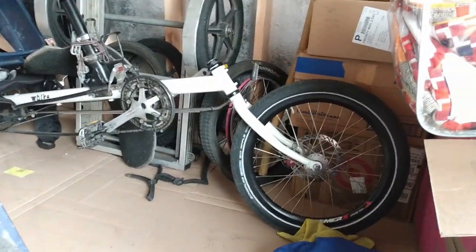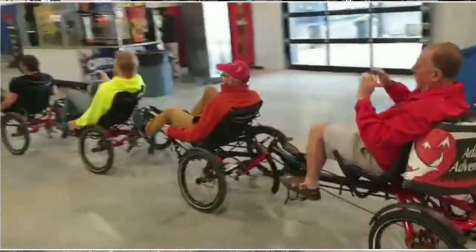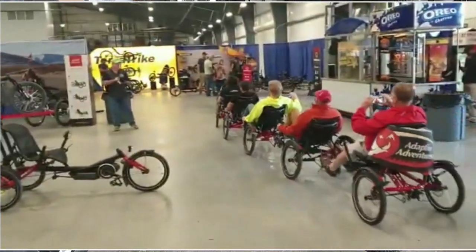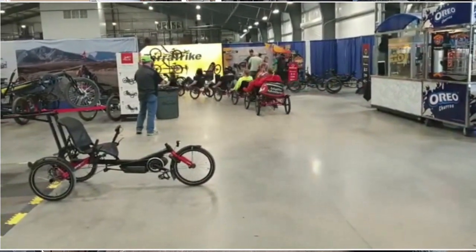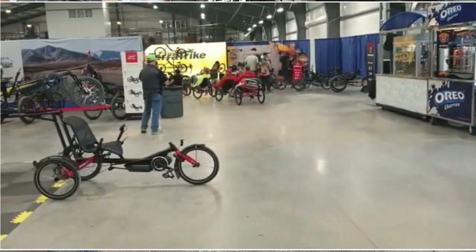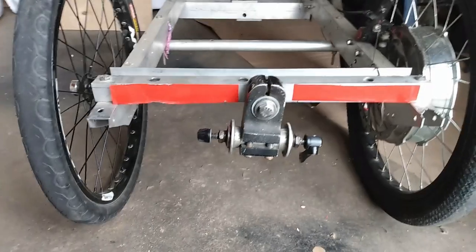You can just tow that trike around like a trailer. You can do the same thing on some commercial delta trikes like the Hasekett Weasel — if I'm pronouncing that right — and also their Trigo model, and the Greenspeed Inura.